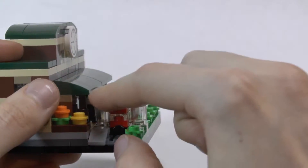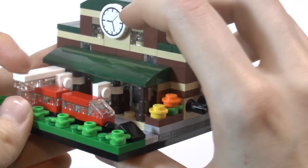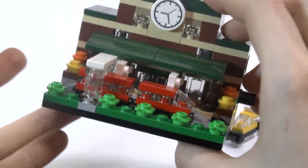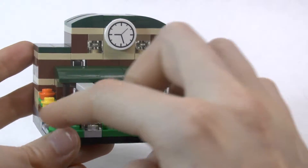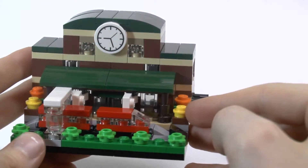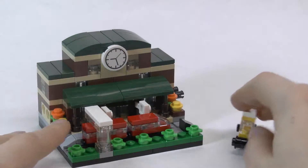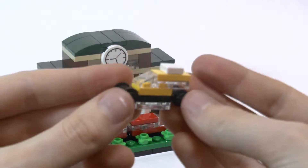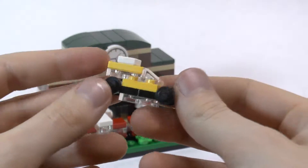I also like how this archway comes over the train and it looks like a bit of a tunnel almost, or some sort of structure like you would see at a train station. I also really like how they included these little flower and plant details on the outside. Overall just a really nice build, and it also includes this little taxi cab — at least that's what I think it is. It has a little white thing on the top like most taxis do. Nice little addition to this build.